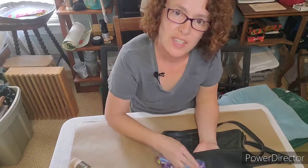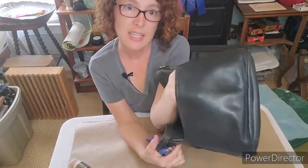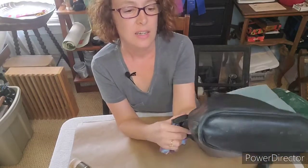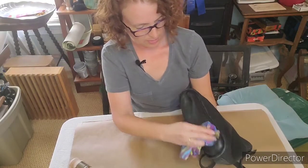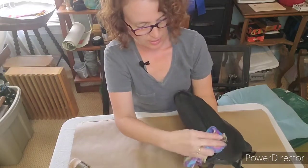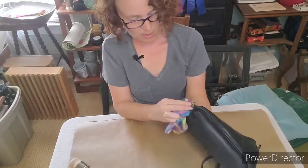She was nice enough to give it to me. You can see I've covered up the scuff marks. I'll do the bottom sections too and get really good around the edges where it has the most wear on it.